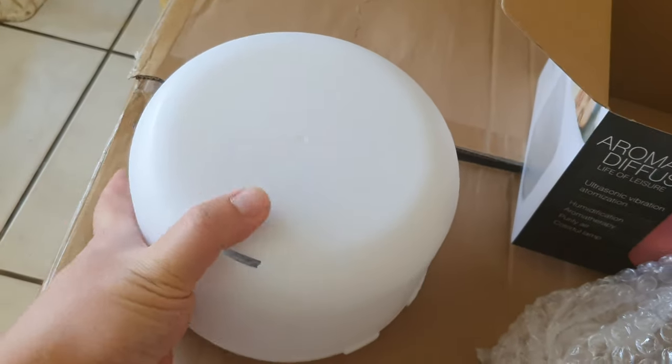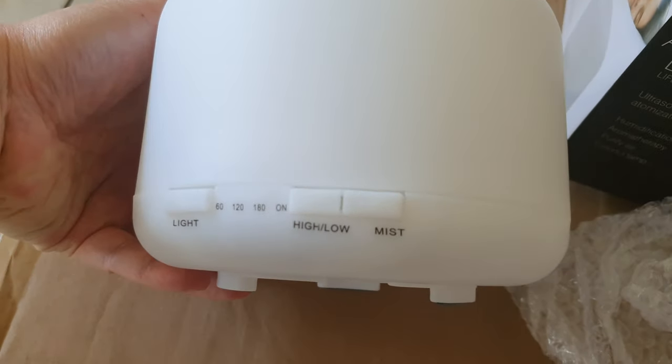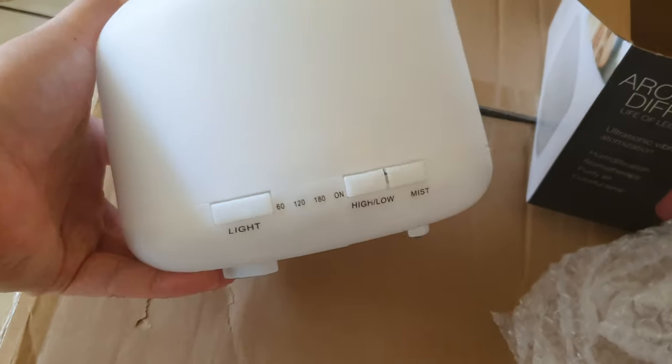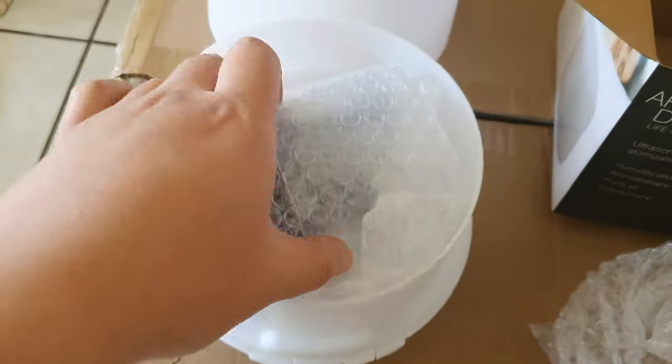Check that out — 500ml. You get your light setting, your high and low for the steam and mist. You can change up to seven colors. Then you open it up, and let me show you what's in here.